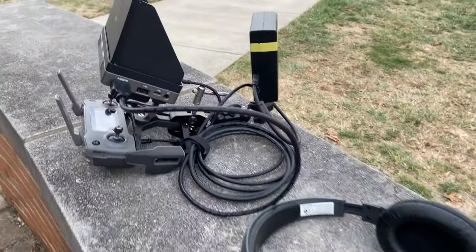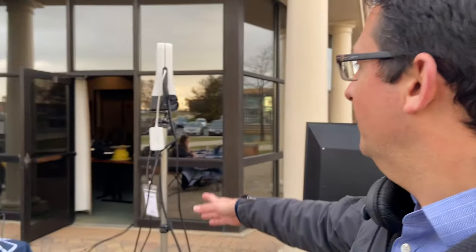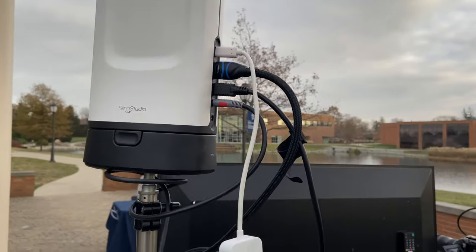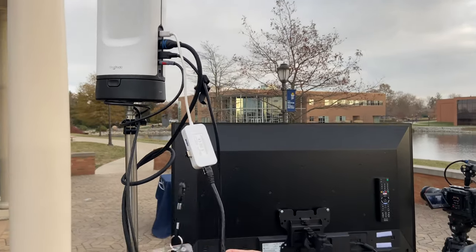We've got a wireless signal coming from the Crystal Sky heading over to our Sling Studio hub, which is right over here. On the light stand we've got our HDMI out to the monitor, which I mentioned. We're going hardline in from the camera just to use that input, and we do have a hardline ethernet port heading into the building so we have a nice solid output stream.